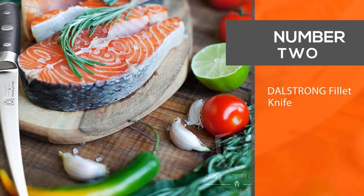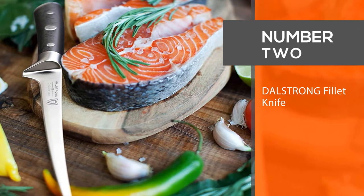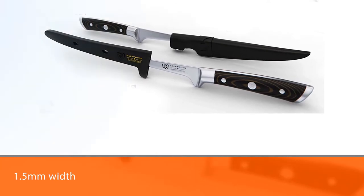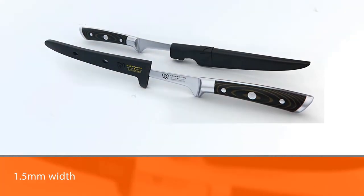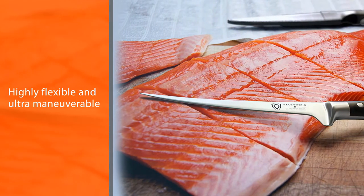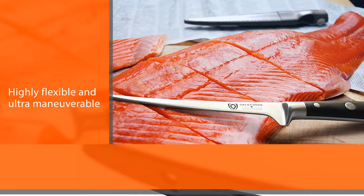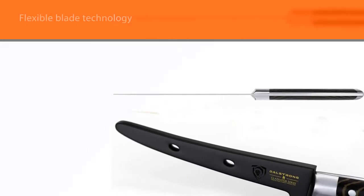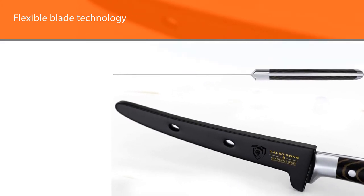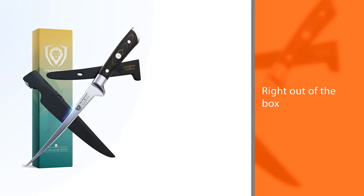Number two: the DalStrong fillet knife. DalStrong created the Series 7 fillet knife to help you efficiently debone, scale, fillet, skin, trim, and butterfly your favorite fish. The 1.5 millimeter width from the spine allows this knife to be highly flexible and ultra maneuverable between flesh, meat, and bone. The flexible blade technology is designed for professional use, allowing the preparation of your favorite meats to be easy, efficient, and satisfying.